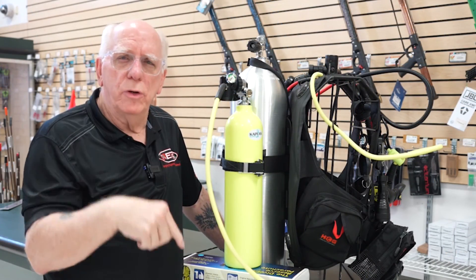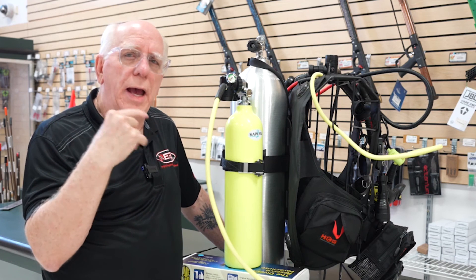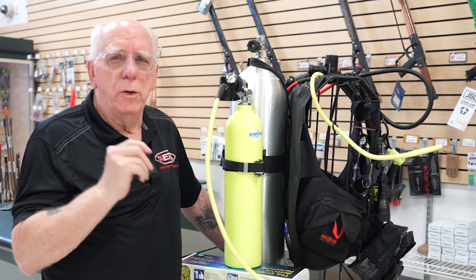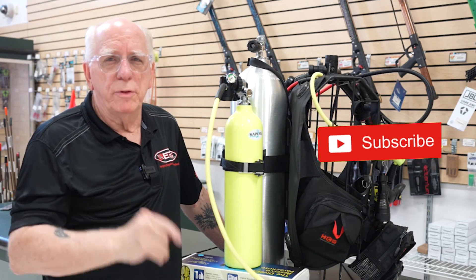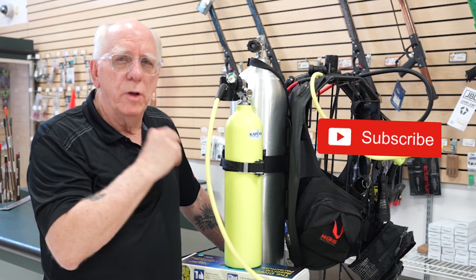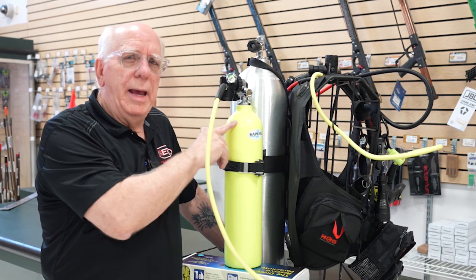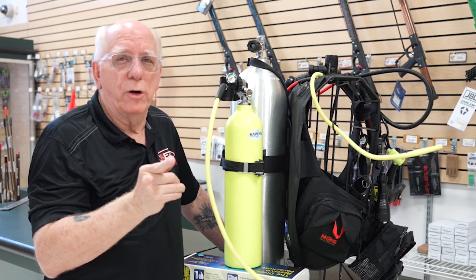I appreciate you guys watching. There are going to be links down below for all of this equipment. If you have questions, call the 800 number — everybody there is well versed in redundant air sources. Just say you're interested in the system Bob was talking about on the video. If you haven't subscribed, please hit that subscription button — we're almost to 5,000 subscribers. If you've got comments or suggestions, or maybe you use a redundant air source for your diving, leave a comment down below. I'm Bob Collins for Diver Supply, and as we always say, dive safe out there.